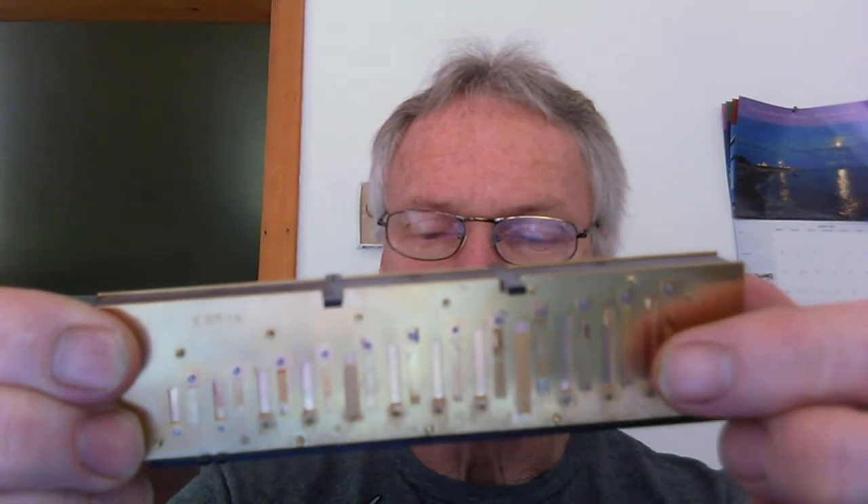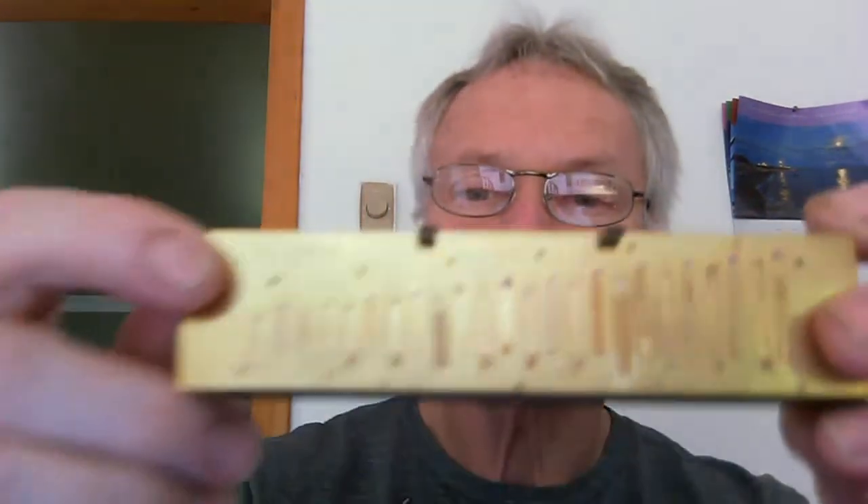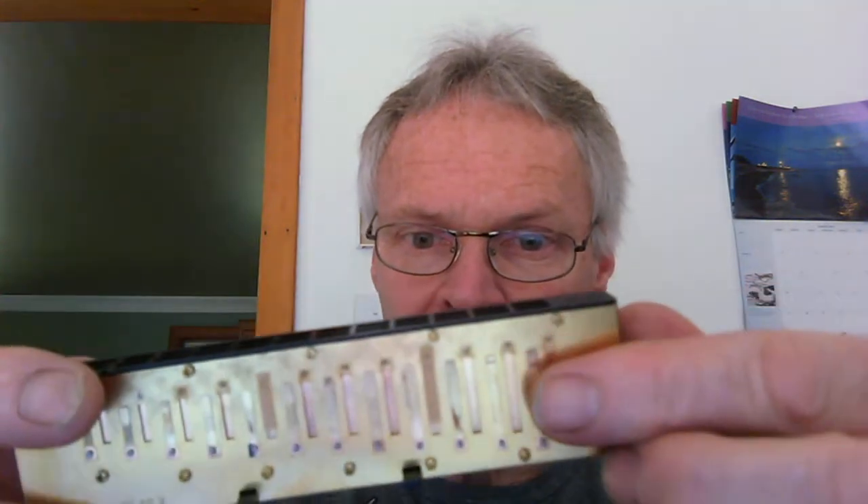All the windsavers on the outside are windsavers for the blow reeds, and vice versa — all the windsavers on the inside are windsavers for the draw reeds. Since this is a blow reed, when you blow into the harmonica, that reed riveted on the inside tries to vibrate through the slot. The windsavers are lighter than the reeds, so the windsaver would blow open first, and then the reed would come up — so theoretically they won't hit.